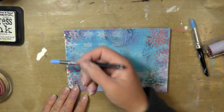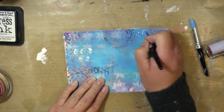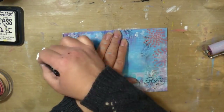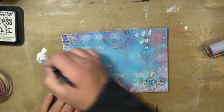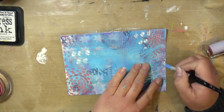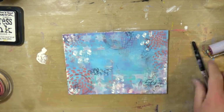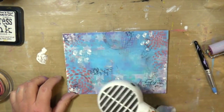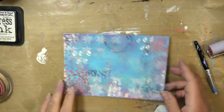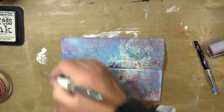I wanted to brighten it up and make some more marks on my envelope, so I'm using those same tools and bringing in some white paint. I also brought in the Dina Wakely Media marking tools — I was just playing around seeing if they were similar.